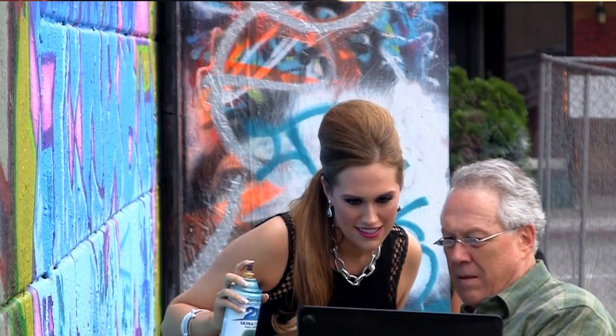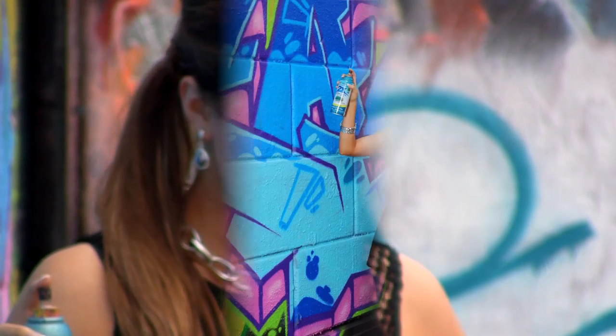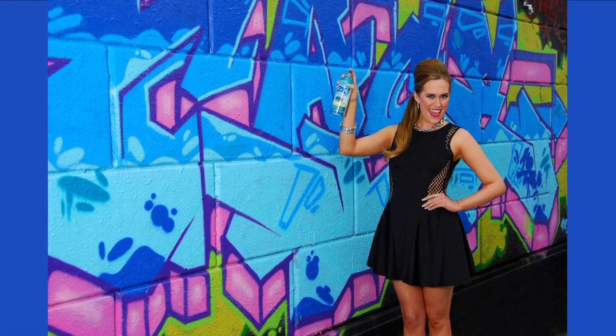And during the shoot, the real taggers showed up. They take pride in their work and pointed out a few problems. I was holding my spray can wrong and using the wrong color, so they loaned me one of their cans and showed me how to use it.